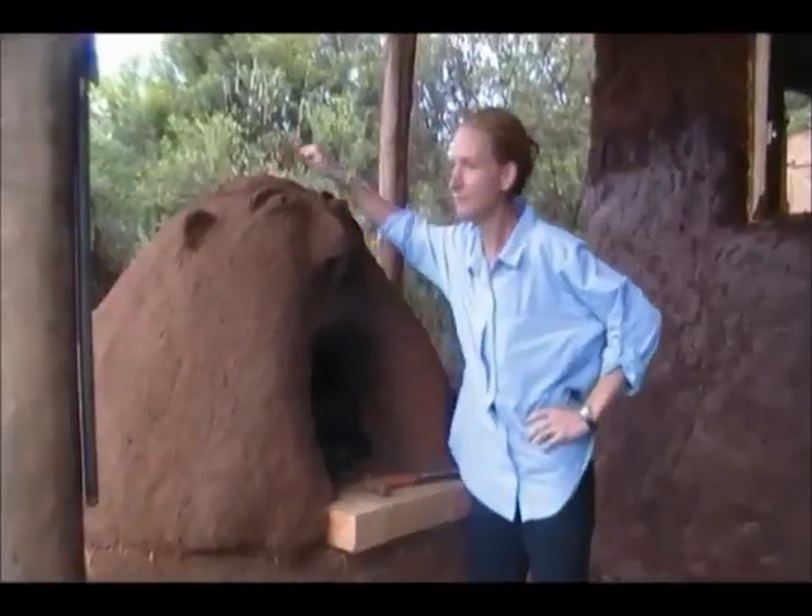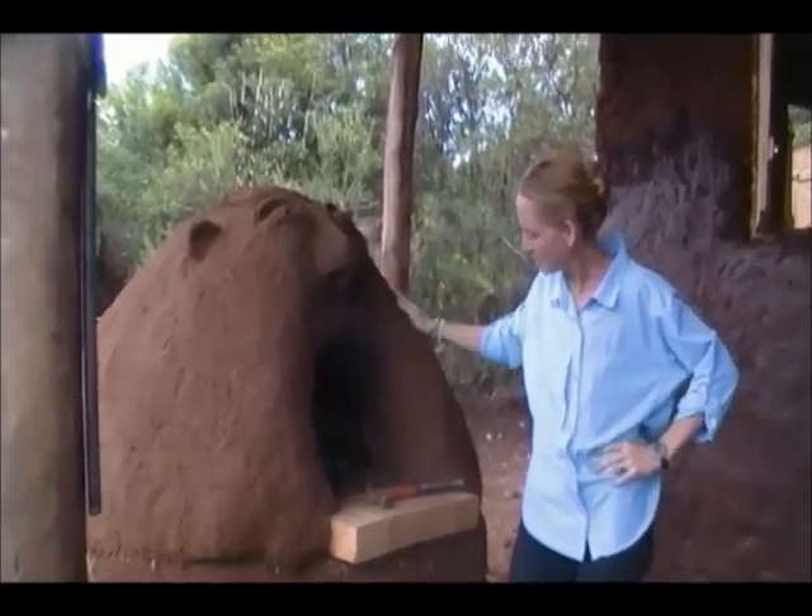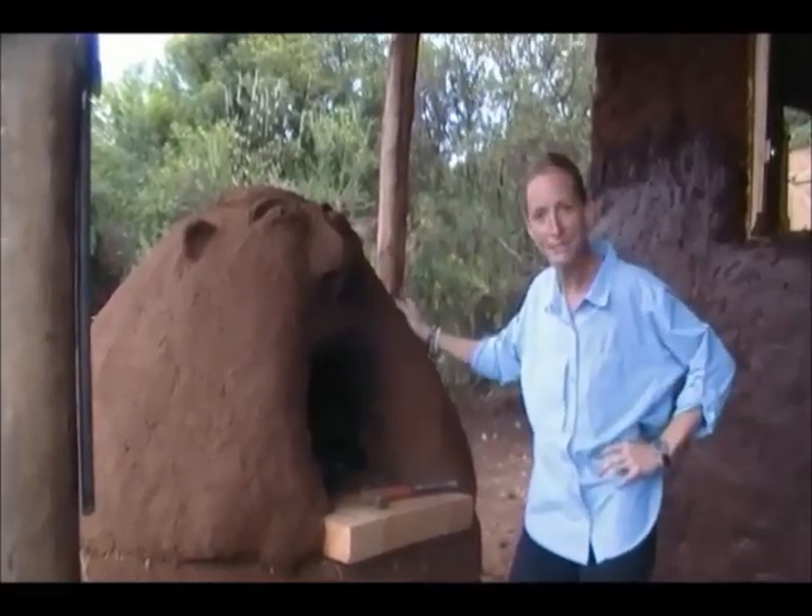This is Bert. The troll. He smokes a lot. He needs to cut back.